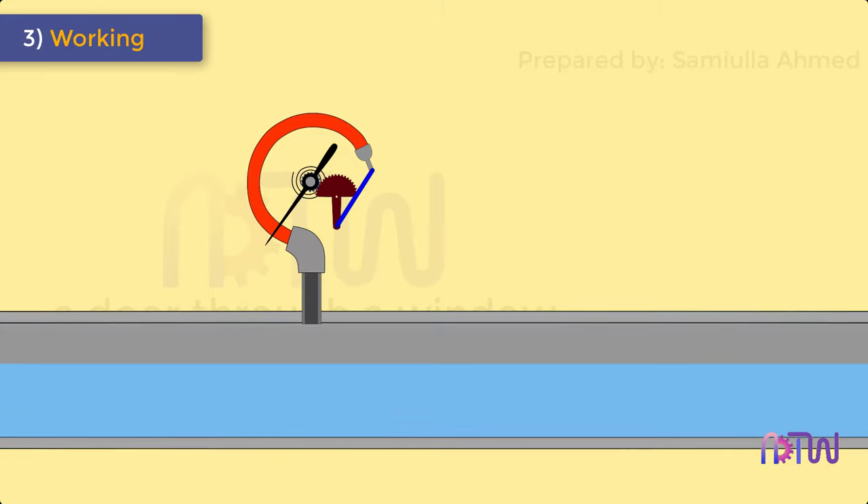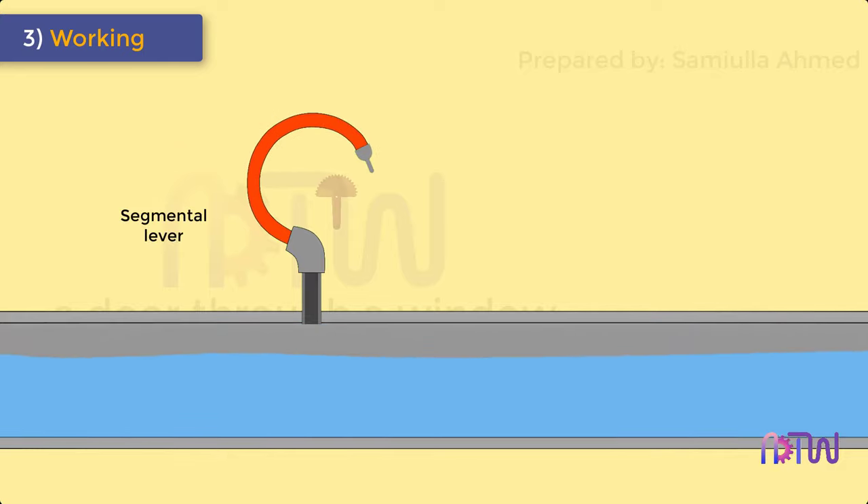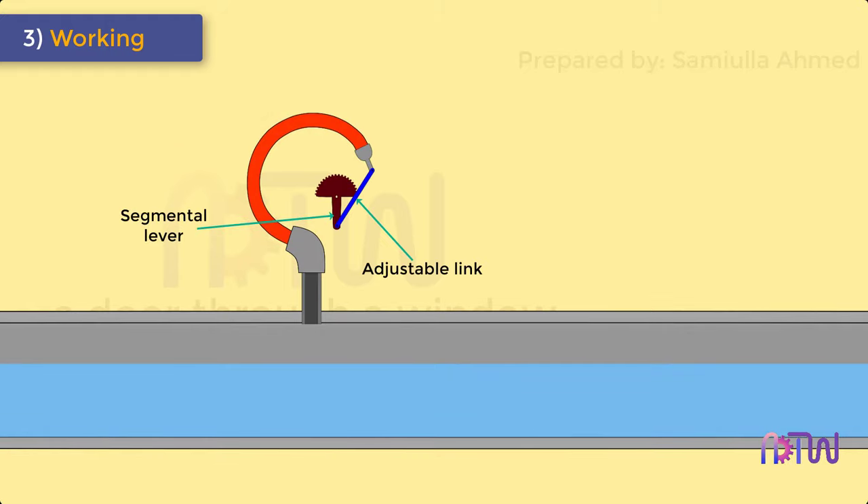Working of Bourdon tube pressure gauge. As the fluid under pressure enters the Bourdon tube, it tries to change the cross-section of the tube from oval to circular, and this tends to straighten out the tube. The tip of the Bourdon tube is connected to a segmental lever through an adjustable link.